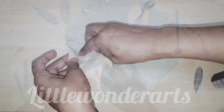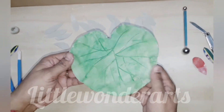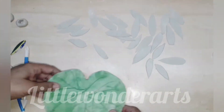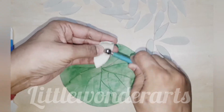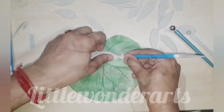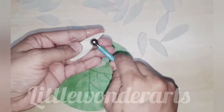Take all petals out. Now I will be pasting these petals on the leaf which I made dry and have colored with a single coat. I will be pasting these petals after shaping them with the rolling tool. We can use Fevicol or any other adhesive for pasting.